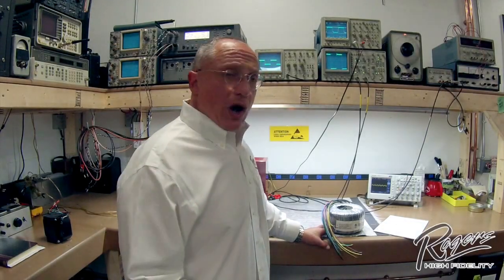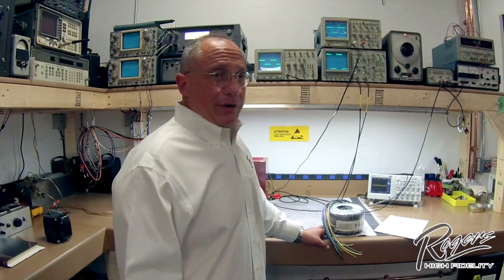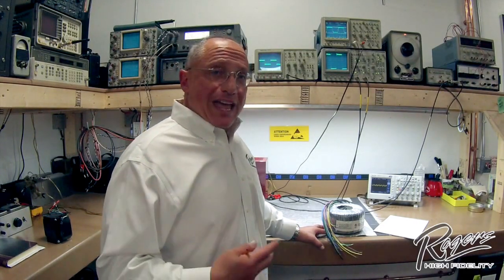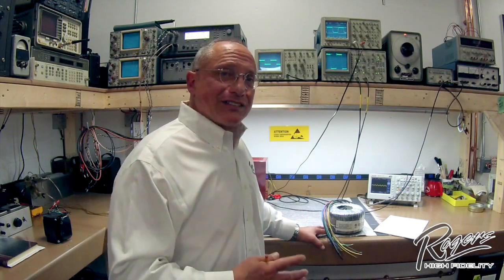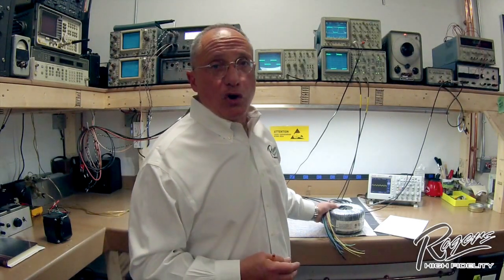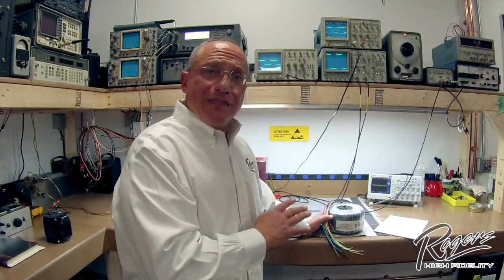The first thing we'll talk about is why is the power transformer important? The power transformer is the key element of the power supply in your amplifier. In order for the amplifier to deliver transient response — meaning large amounts of power in short periods of time — the power supply has to have large overcapacity, or headroom, significantly beyond the output ratings of the amplifier.